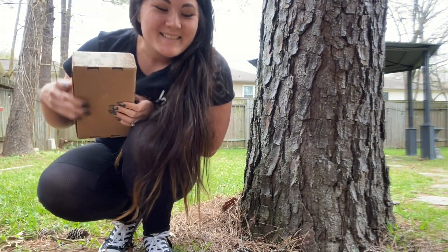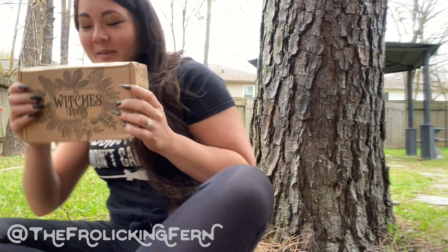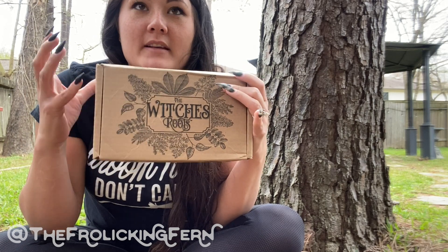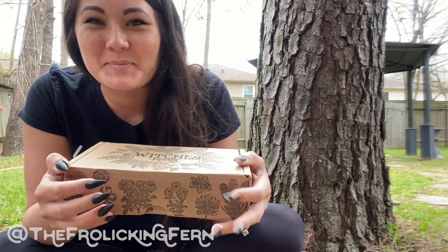Hello, my honey. Back again with our witchy drink box. I'm going to set it back so you can see me. Very excited. As soon as I opened this, like the package it comes in — the parcel bag — it smelled, it actually smells like almost like baby products to me.